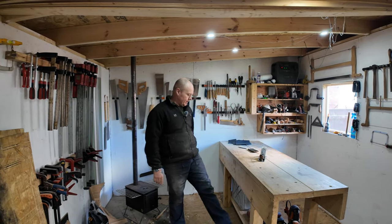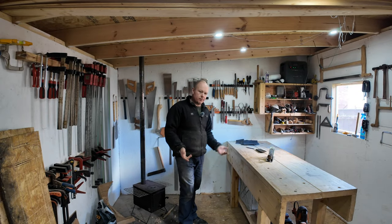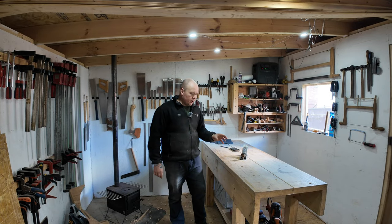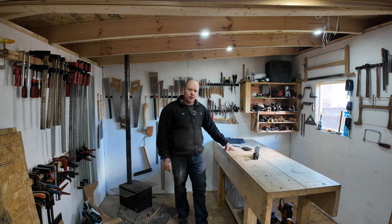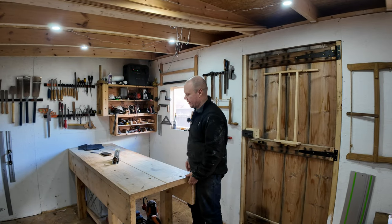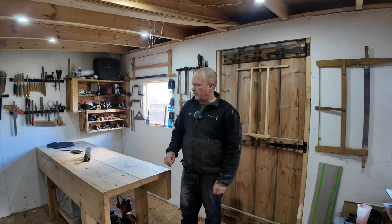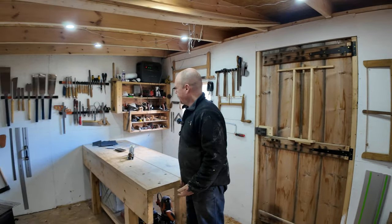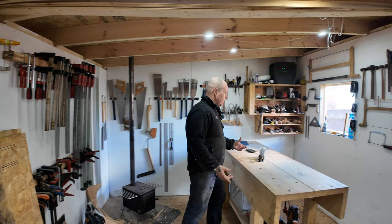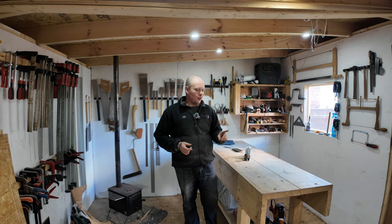When I built this bench it was just the basic bench - two aprons, the top, and the legs. No under shelf. The under shelf was added later to give a bit more storage but also to add a bit more weight, because one of the issues is that there's not enough weight in it. To demonstrate, I'm picking this up and I'm not even trying. It does have tools underneath, so there is a little bit of weight there, but it can still move quite easily.